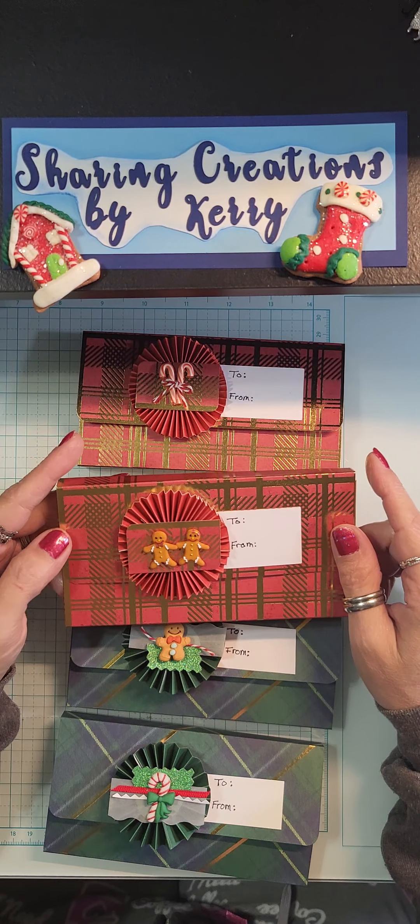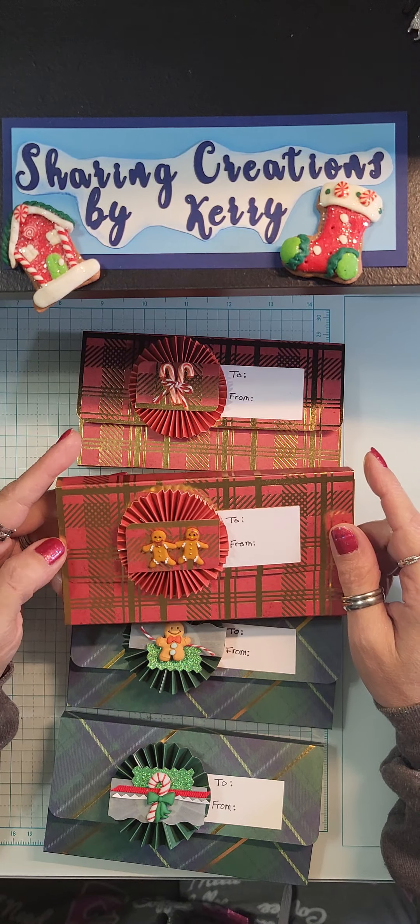Hello everyone, this is Sharing Creations by Carrie. Hope you're all doing well. I have something super cute for you today. These would be called a wallet pouch where you could put gift cards, candy bars, money, whatever you choose. I learned how to do this from the Posh Paper Lady.